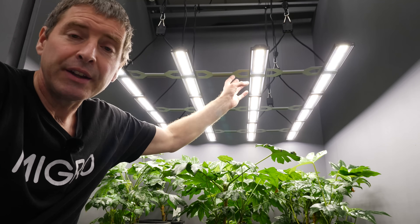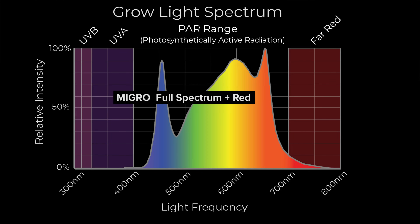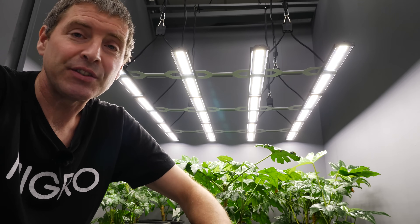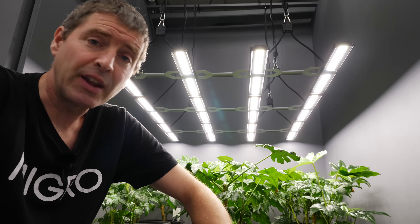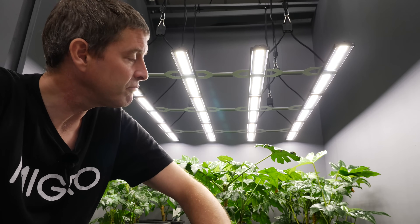I also have the 660 nanometer reds in addition, which add electrical efficiency — that's micromoles per watt output, they increase that number — and also the photosynthetic efficiency, because red is higher efficiency in photosynthetic terms. Red photons create more photosynthesis than others, marginally, but it is a difference.